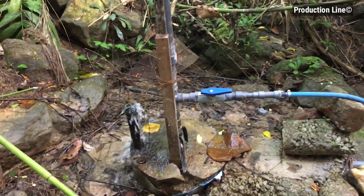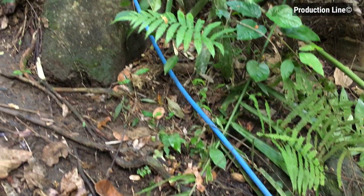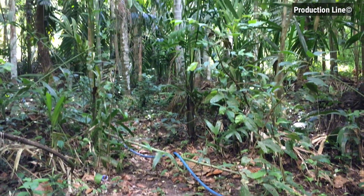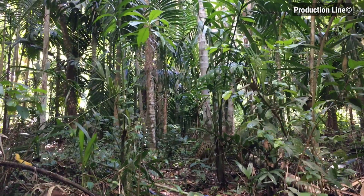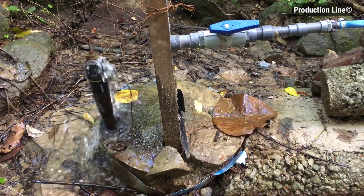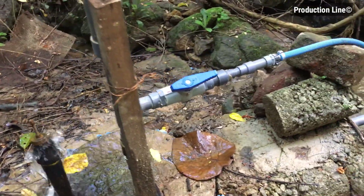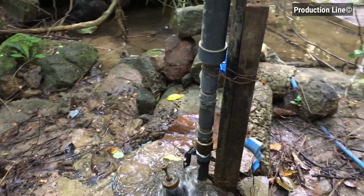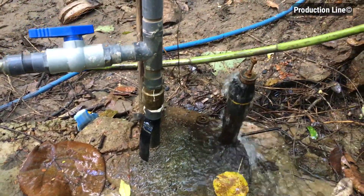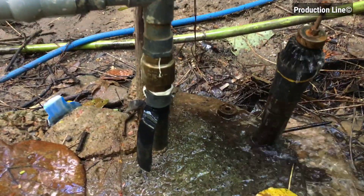This pump works 24 hours and needs no electricity or gasoline to pump water. This is my hose going uphill to my home garden. I will show that place. If you need more information about this, please comment and give some ideas — I will show all the details about this in future videos.